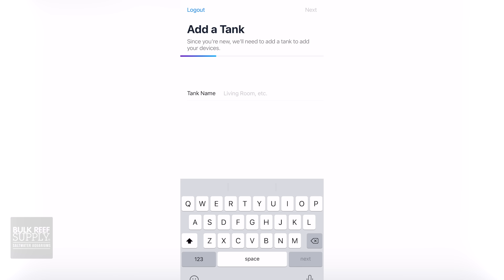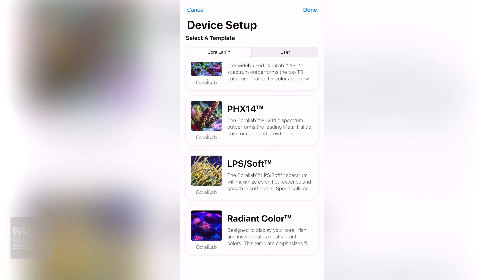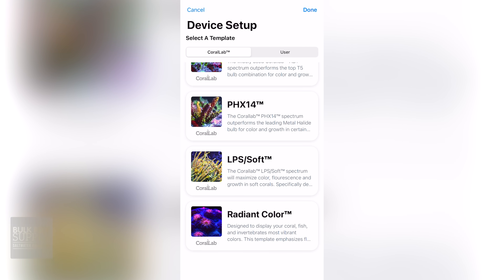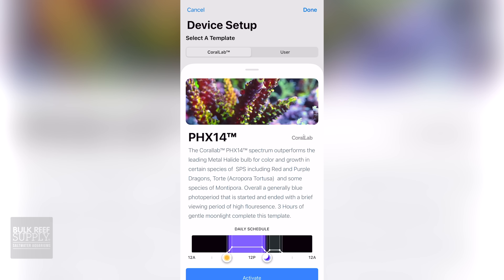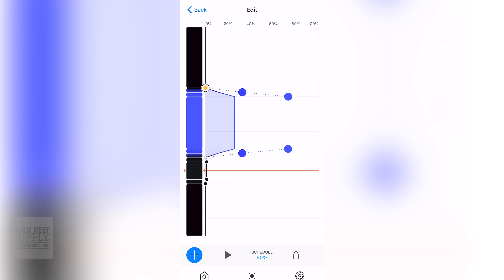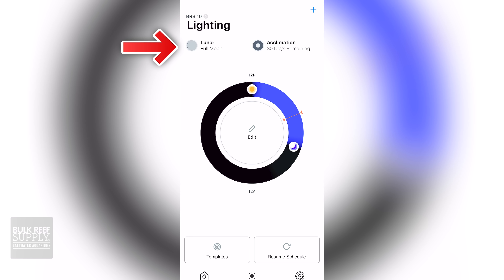Another feature that these lights do not skimp on is controllability. Once your light is set up and plugged in, make sure to download the Mobius app. Log in, create a tank, and the app is going to find your piece of equipment automatically. You can select sunrise and sunset, and my suggestion — especially if you're unsure of where to start — choose a template from the list. These lighting templates are proven, and you pick the one you like and it'll do the rest. If you want to get into the nitty-gritty, you can come up with your own lighting schedule and customize each channel to your liking. There is also a lunar mode for viewing your coral at night, and an acclimation mode to get your corals ready for the new lighting system.